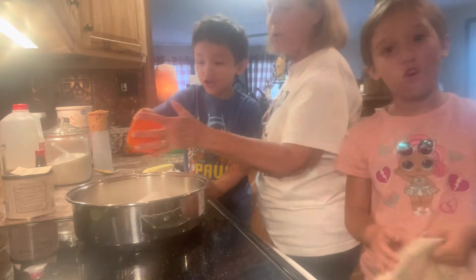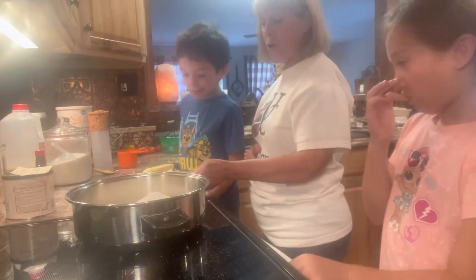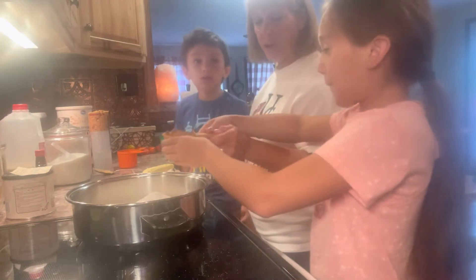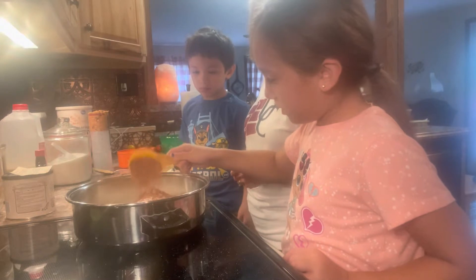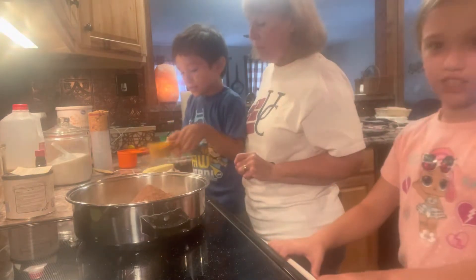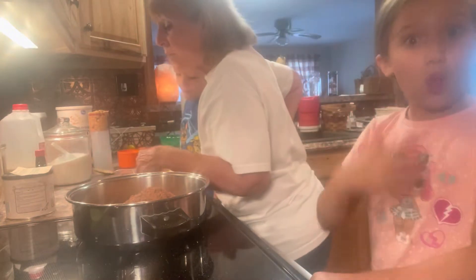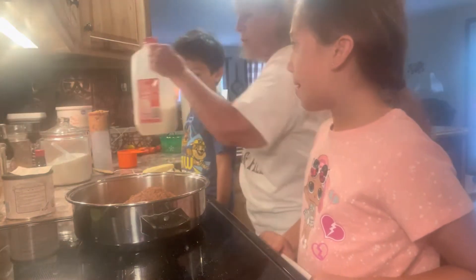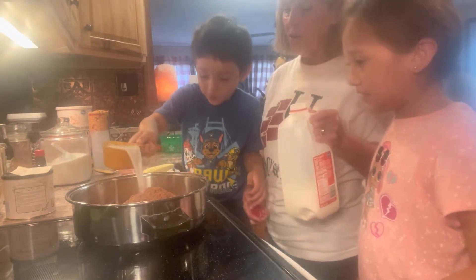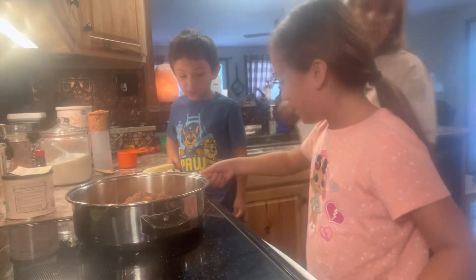We have our four cups of sugar. Now we need half a cup of cocoa — Addy, you add half and Casein does the other half. Now we need a cup of milk, so I'll let each of you do a half cup.